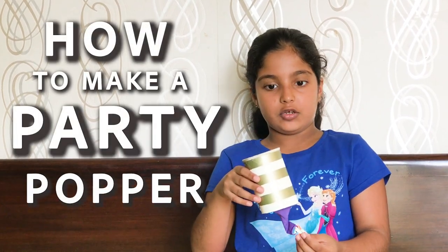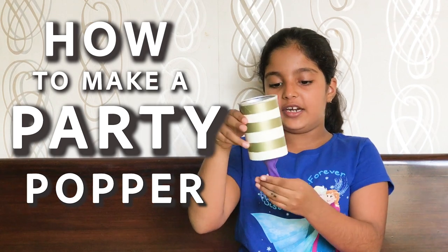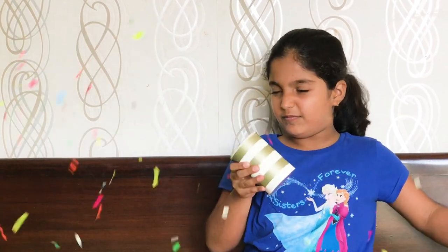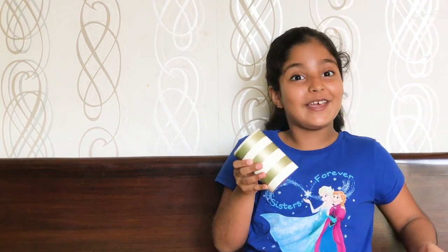Hi everybody! My name is Rinda, you can call me Poohoo and I am Ario Poo, and today I am going to tell you how to make a party popper like this. I have designed it and I am just going to show you how it works. It works very well! So come, let's make it!